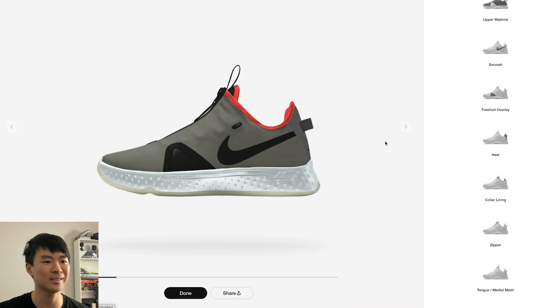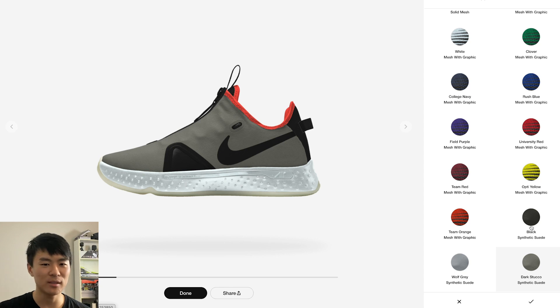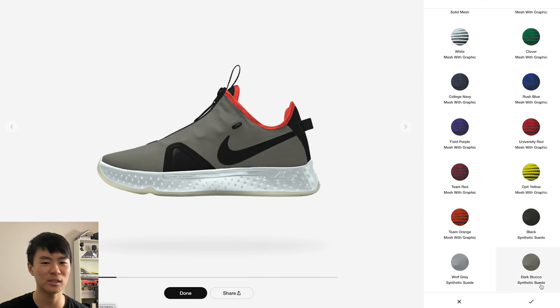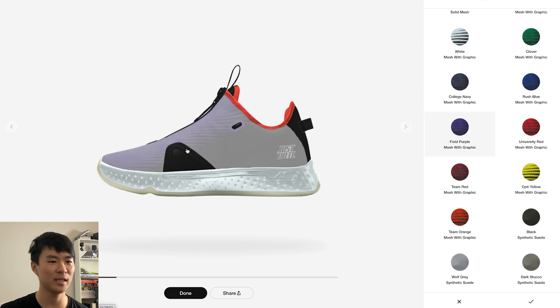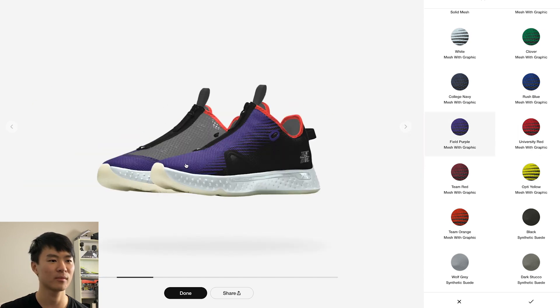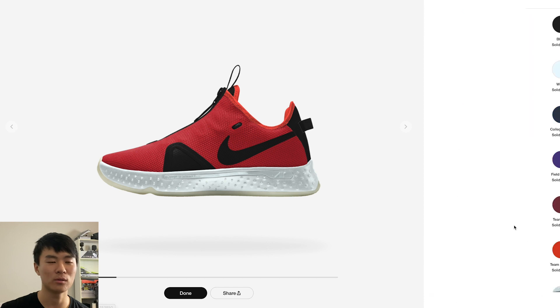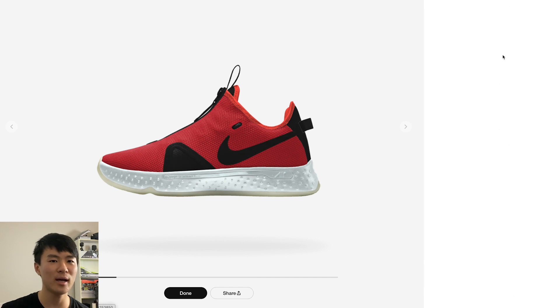Let's get started with the upper material. The cool — or kind of weird — thing is they give you a different material. You have black synthetic suede, gray synthetic, and dark stucco synthetic suede, which is like a dark green-gray kind of color. Then there's this weird mesh graphic thing — it's basically just black and purple — I don't like it at all. So I'll just do the upper in red. They give you about 11 solid color choices, which isn't bad.